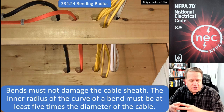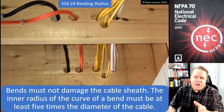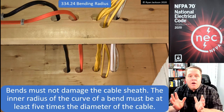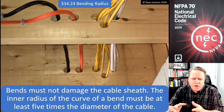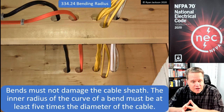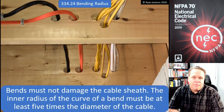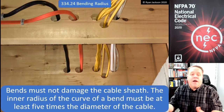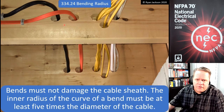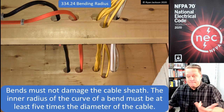Let's take NM cable 334.24 as an example — and again, any of the .24 sections in Articles 320 through 340 could be used. For NM cable it says bends must not damage the cable sheath — so that in and of itself is a requirement. If we keep reading, it says the inner radius of the curve of a bend must be at least five times the diameter of the cable. That's when my head would explode — I know what a radius is and I know what a diameter is, but looking at a bent cable I just couldn't tell if it was compliant.